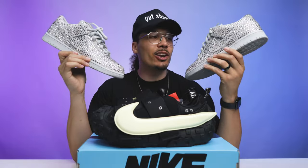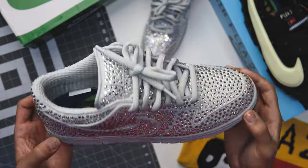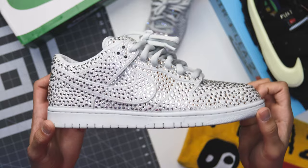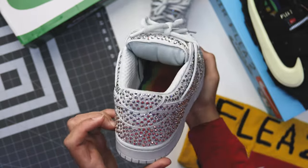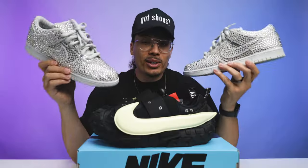You guys know I love my CPFM Swarovskis — they've been a great addition to my collection, a very unique shoe. It's something dope to throw on for special occasions. You guys know I wore these to my wedding — after the ceremony we wore these at the dinner. Definitely great times and great memories. Now this shoe right here, the CPFM Flea 2.